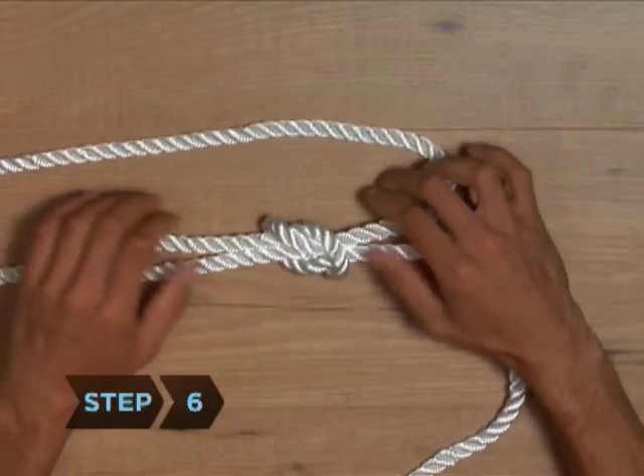Step 6. Pull the two ends to a symmetrical length, and you've got a perfect square reef knot on your hands.